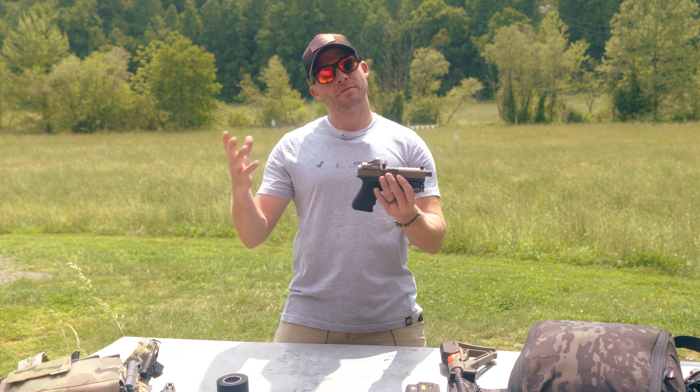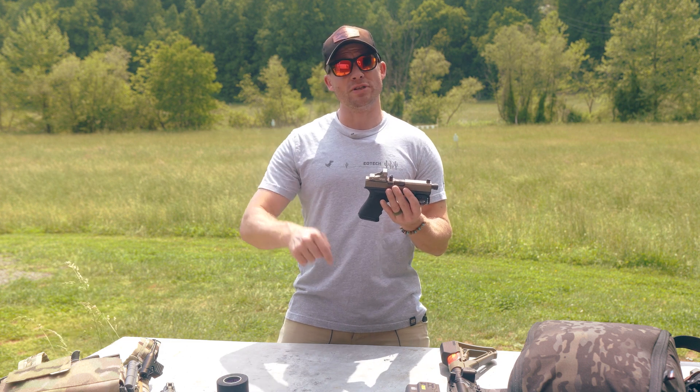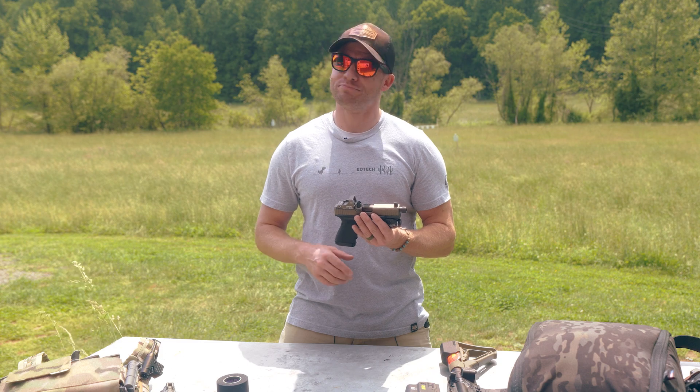That is our take on red dots for handguns. Got any comments or questions, put them below. Let me know what you think in the comments. Thank you so much for watching. Train hard to live free. See you next time.